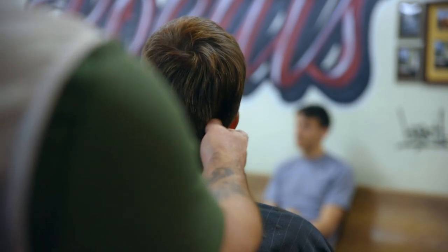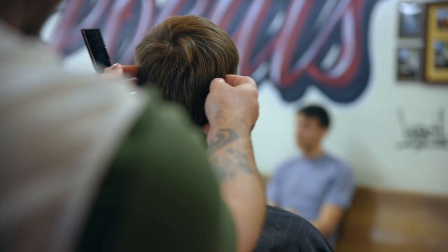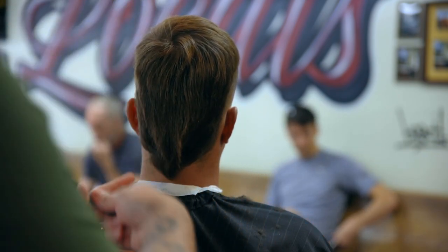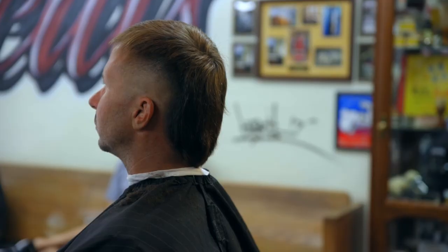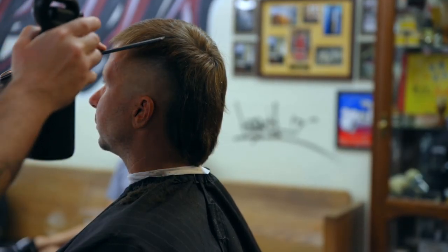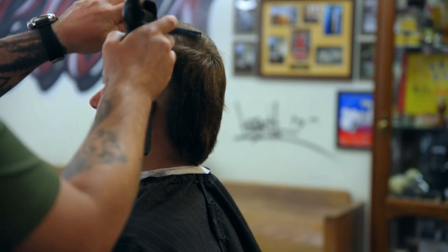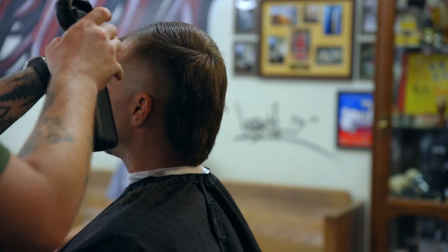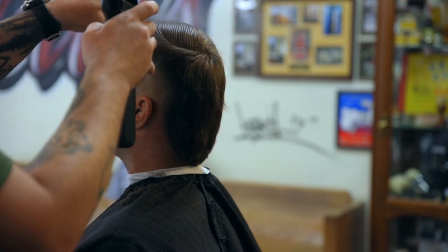Now you want to make sure this is even back here — both faded decent. Looks good. Saturate the top. So he kind of pushes his hair to the side a little bit. He doesn't want any length off here, just a little bit off the top.